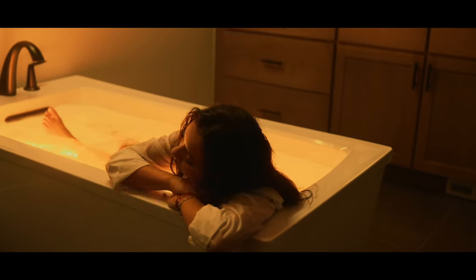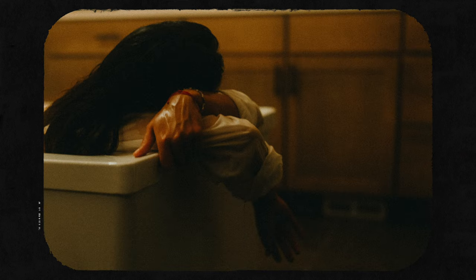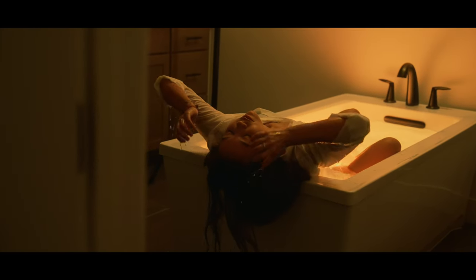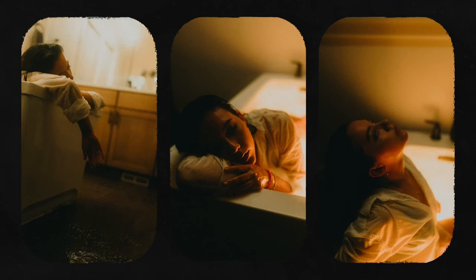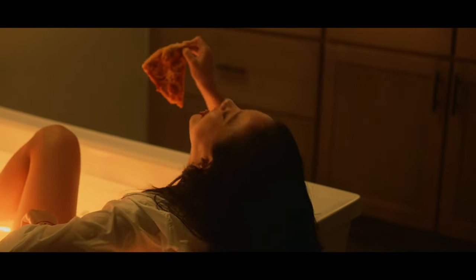One of the few challenges we faced is that the waterproof housing for the tube light actually floats, so Kami did have to hold it down with her leg while she was in the tub so it wasn't just floating at the top.